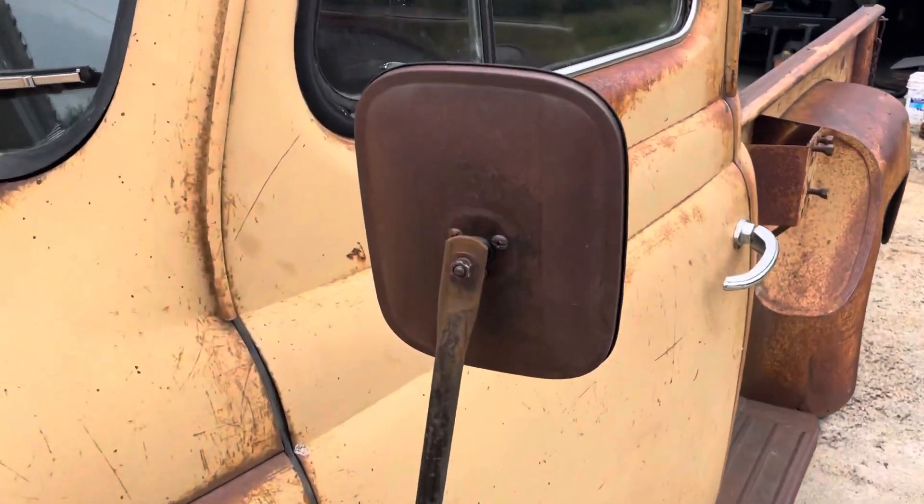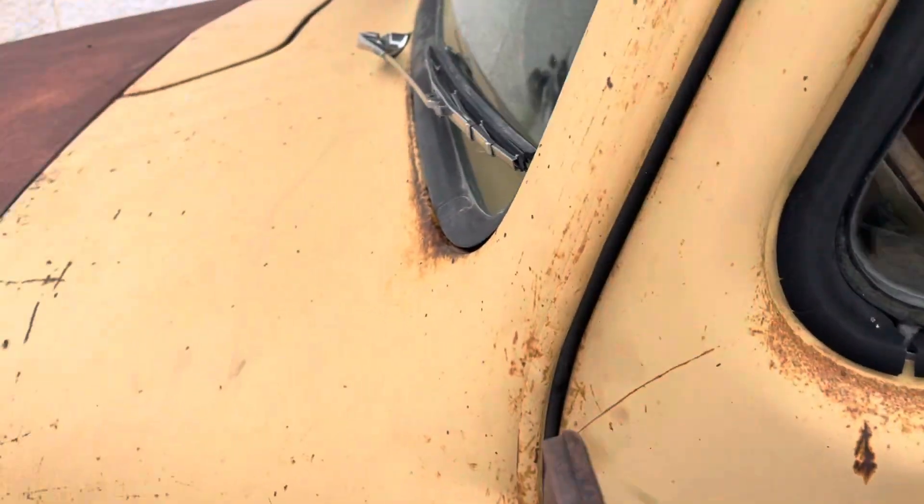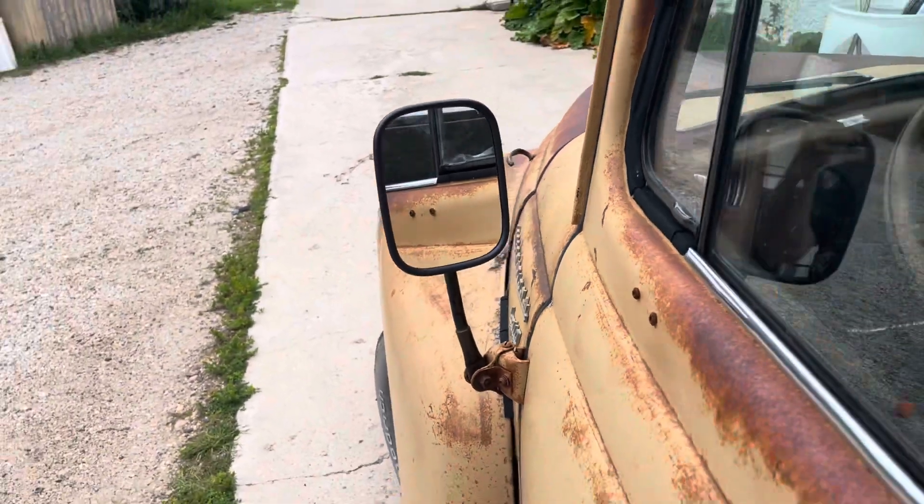Get a little closer and you can see the detail. Now they have a rearview mirror.